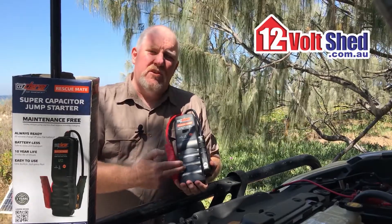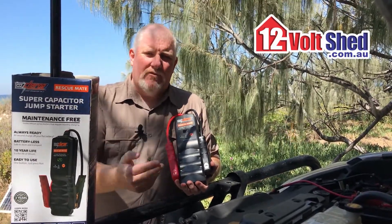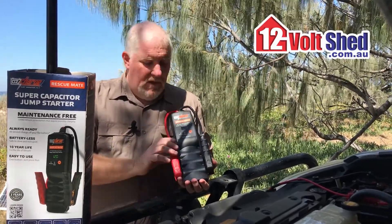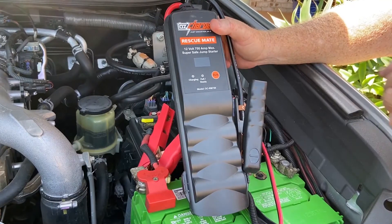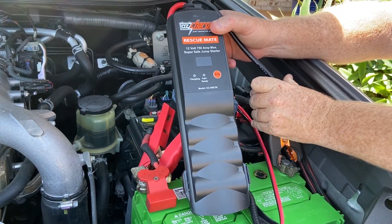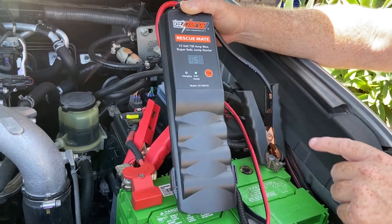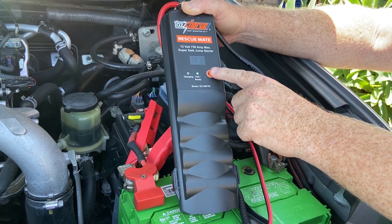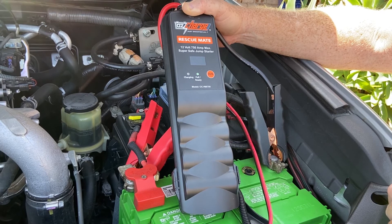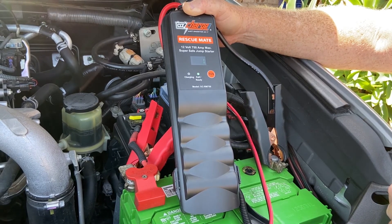Instead, it's got a series of super capacitors that you charge up from the vehicle's flat battery. So as long as the battery's got five volts or more, you simply connect your connectors onto the positive and negative, press the button, and wait up to 90 seconds. It will tell you it's ready, you press a button, and then it will give you a countdown to start the vehicle.